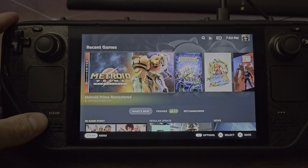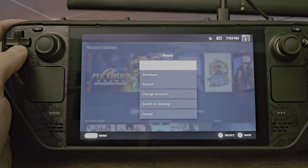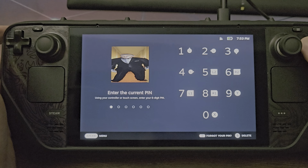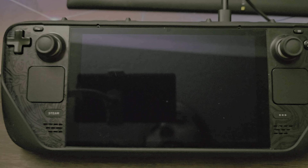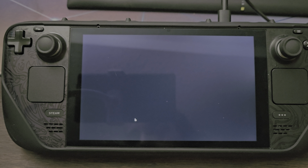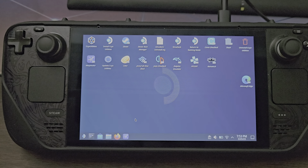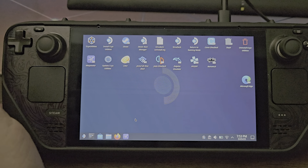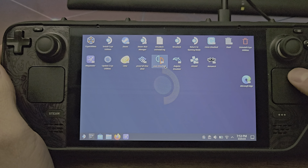When you boot up your Steam Deck, go ahead and hit the Steam button and go all the way down to Power, then switch to Desktop. This is where we'll be doing most of the work. Once we load up EmuDeck, it'll take care of the integration for the Steam user interface for us.